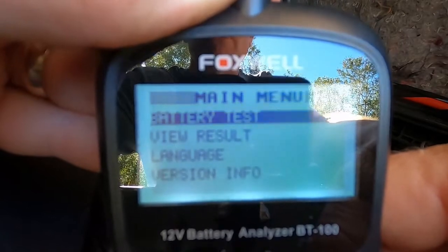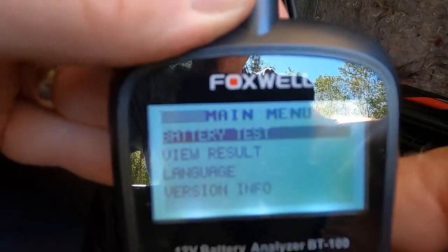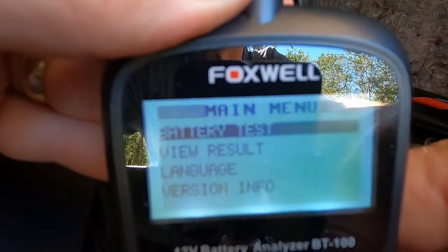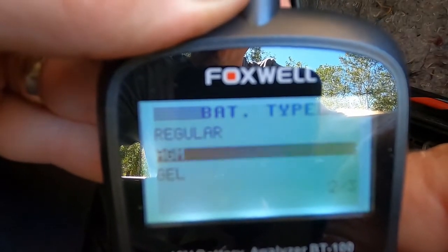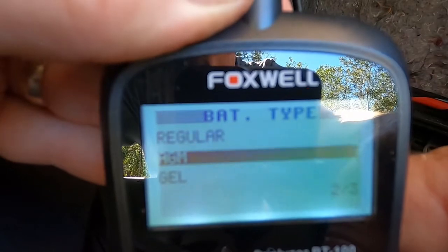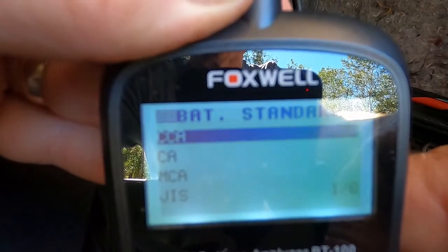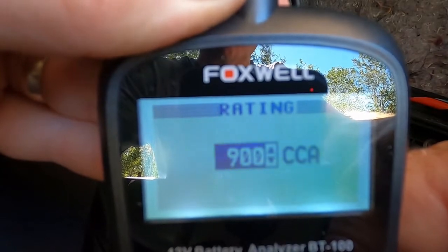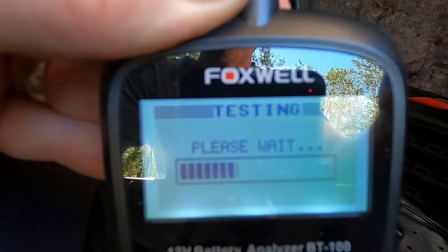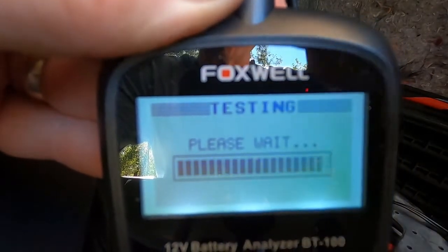We'll start by pressing enter and then select the battery test. It's in the vehicle, so we select 'in the vehicle.' We select that this is an AGM battery. Cold cranking amps is 900. And we just keep pressing enter. And now it's testing the battery.